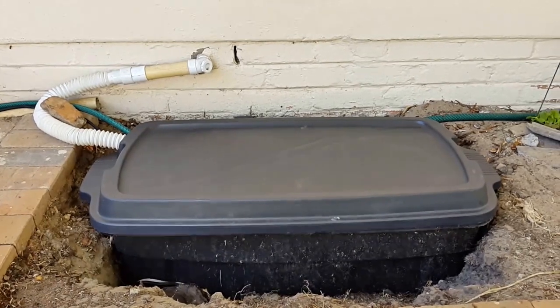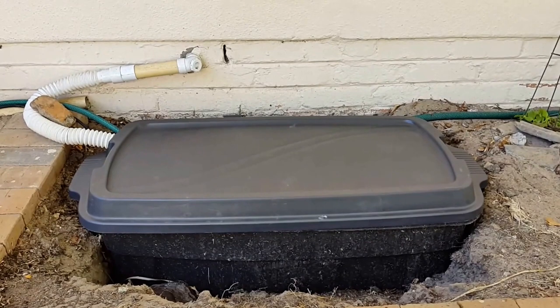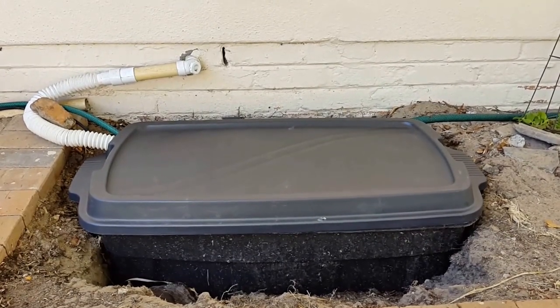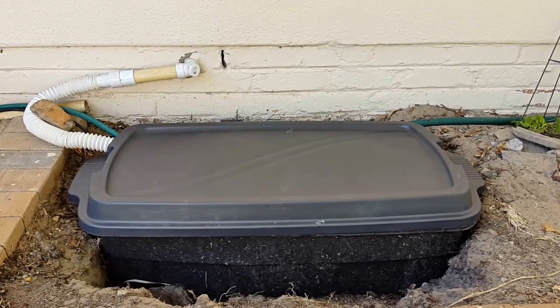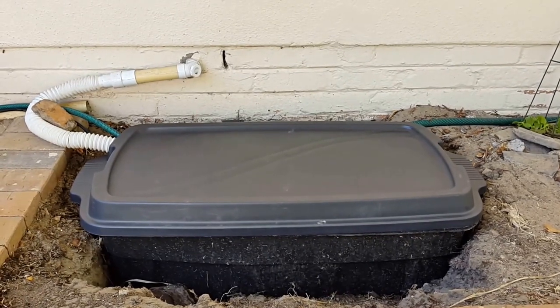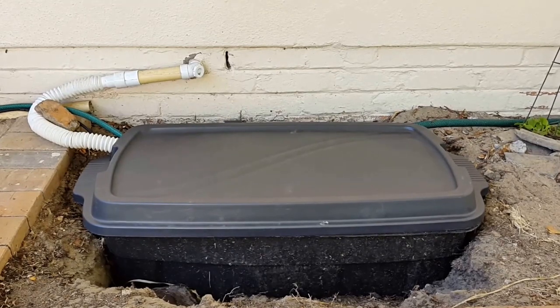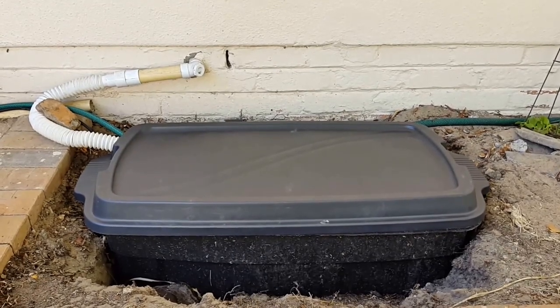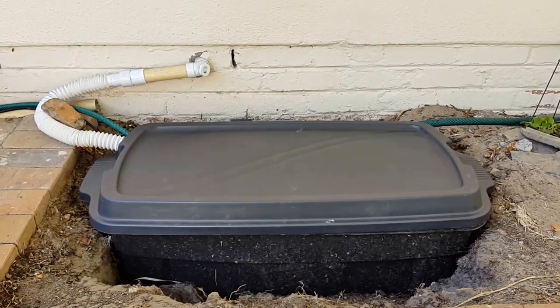I wanted to make a video just to show my DIY simple grey water recycling system that feeds to a sprinkler. I'll try and keep this video as short as possible, but just wanted to show you the basic setup and how it works. I plan to make a few more videos that will show exactly step-by-step how I went about this.